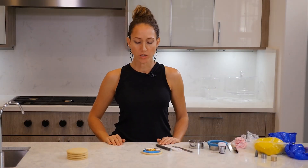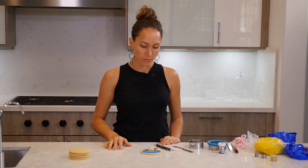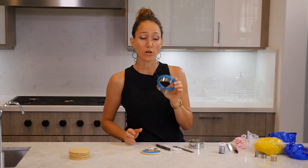So for this project we need your already made and baked sugar cookies. You will need an exacto blade, a ruler, and the round cookie cutter that you used to cut your cookies.